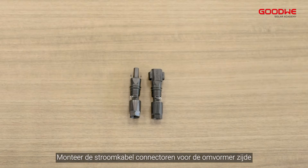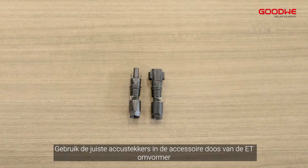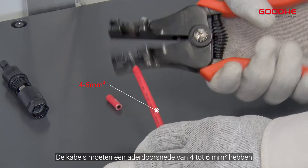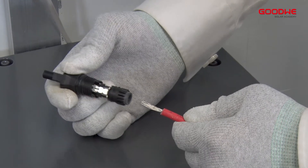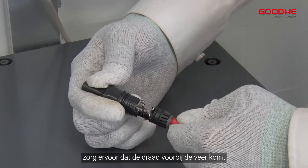Make power cable connectors for the inverter side. Please use the right battery plugs from the accessory box of the ET inverter. The cables should have a conductor cross section of 4 to 6 square millimeters. Strip off the wire for 15 millimeters. Open the spring using a screwdriver if it is locked, then carefully insert the stripped wire, making sure the wire head passes the spring.